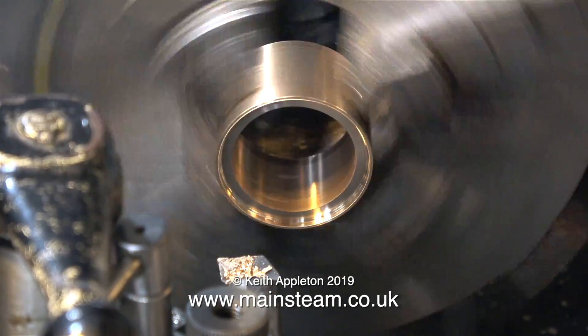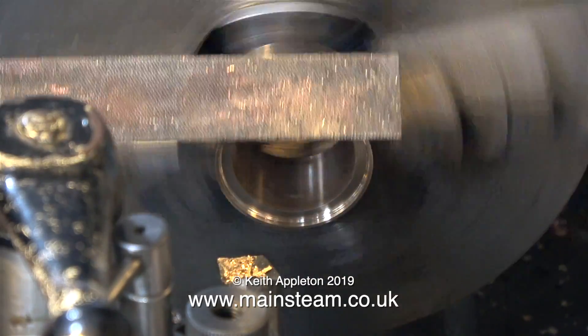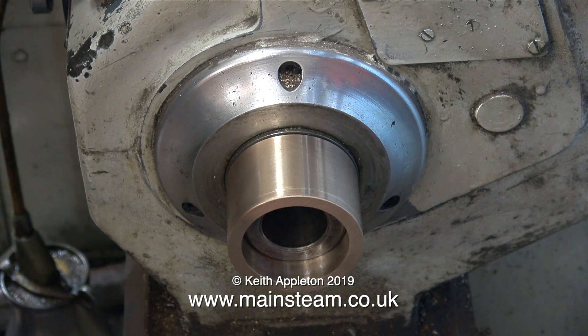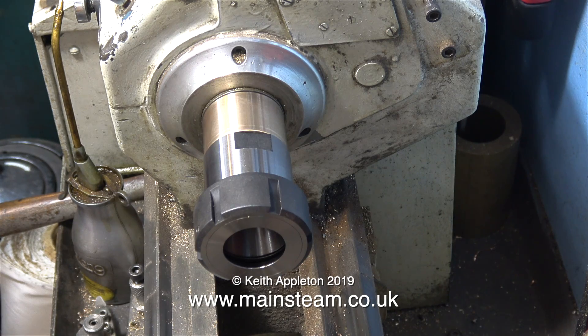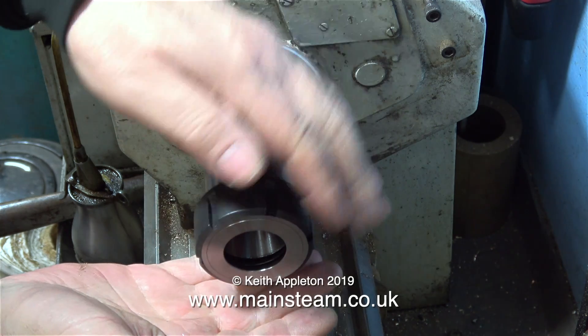I try and make one of these tutorial videos every day. In this clip I'm doing a test fit of the spindle nose protector on the spindle nose, and it's a perfect fit — an absolute perfect fit on the o-rings. Now it's time to fit the collet chuck and have a look at it. Yes, that's pretty good — I like the look of that.